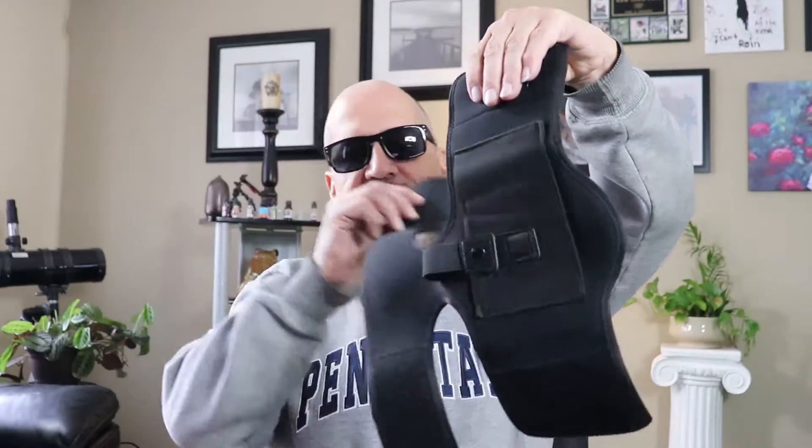Hello ladies and gentlemen, today we are going to be talking about the War Dog ankle holster. It has two straps that you can put around your ankle for comfort and safety. As you can see, it also has a pouch for your extra magazine — it's adjustable and universal.